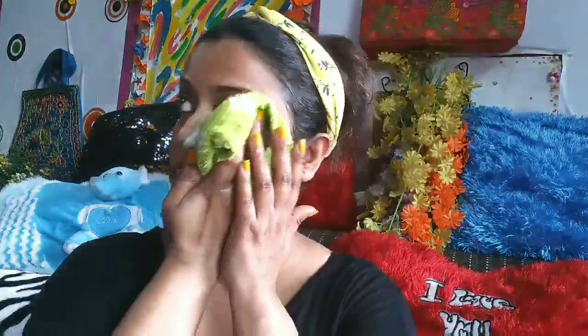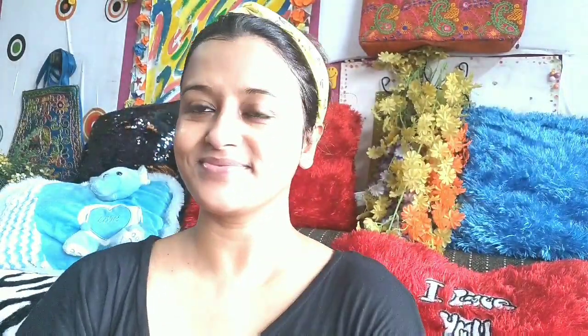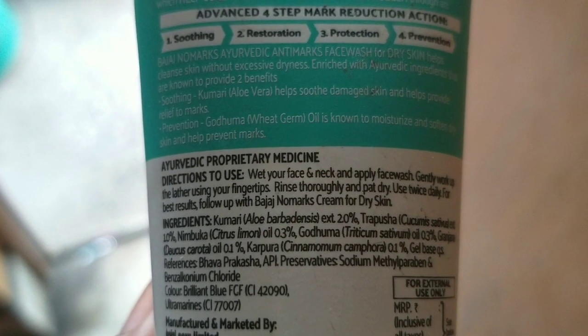I am done with it. I am wiping my face as you can see. So finally, you are going to see how this product worked on me. Now, the smell of this face wash is really good. I liked it.